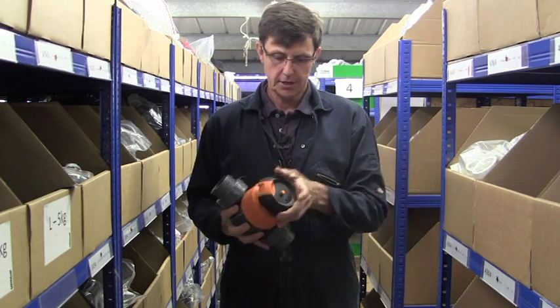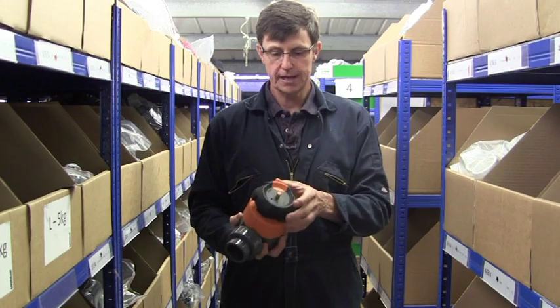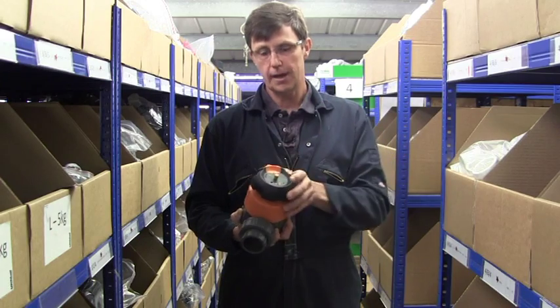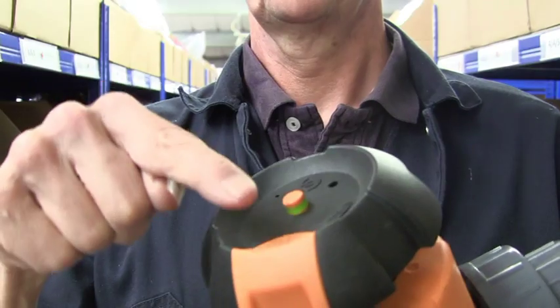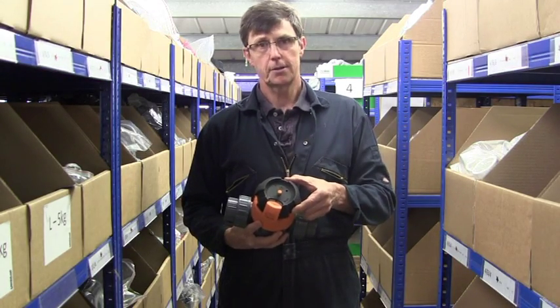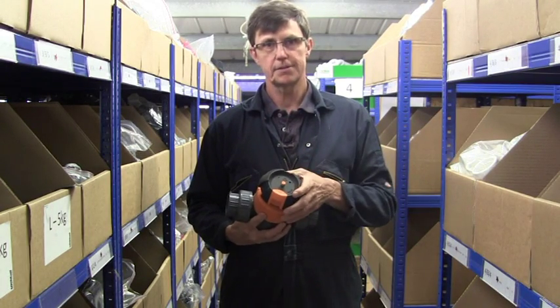These valves, as you turn the handle, have a rising stem which comes up and down in the middle of the handle, which gives you an idea as to how open or how shut the valve is just by looking at it. There's also a locking part on the valve handle and that then stops the valve from being able to be turned, so it can be set and locked in position.